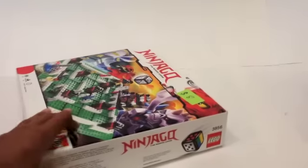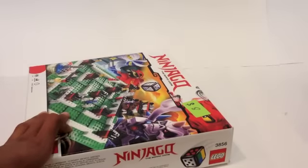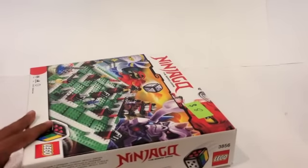Hey guys, BrokeWizard59 here, coming at you with another Lego haul — once again from a garage sale. They had another one near me, so I went and they did have a couple of small sets. I got two items, first of which is this Ninjago board game, and this was 8 bucks — not too bad.